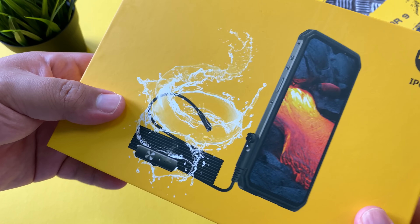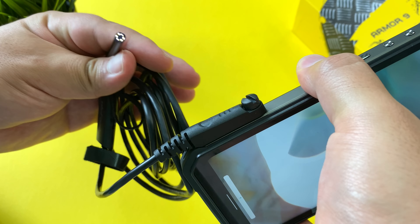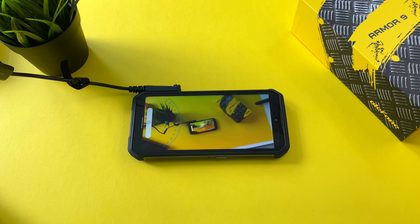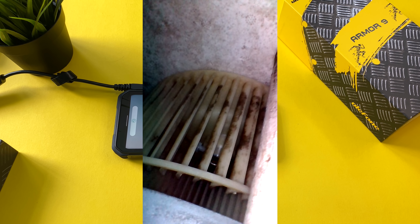Last but not least is the endoscope camera, which I managed to test. Once plugged in, you can take photos with it. It has a very thin, long wire with a camera and lighting at the end, which can be used to go into AC units, plumbing, and more. This is a super useful tool for contractors — probably more seamless and effective than other solutions out there. As seen in the footage, it's very effective for finding out what's wrong with your appliances or plumbing.